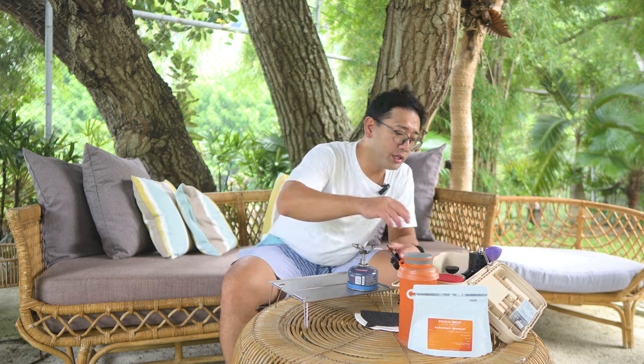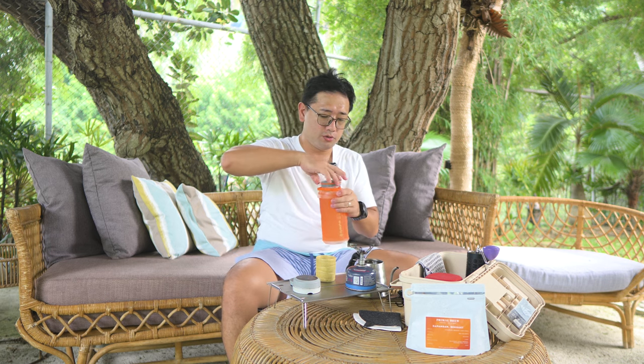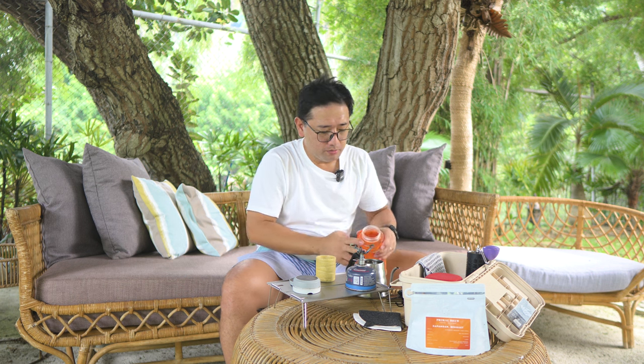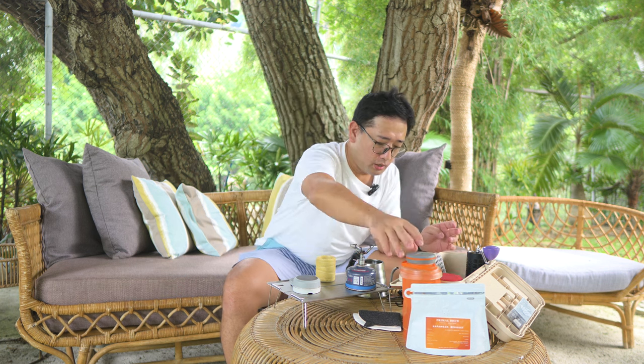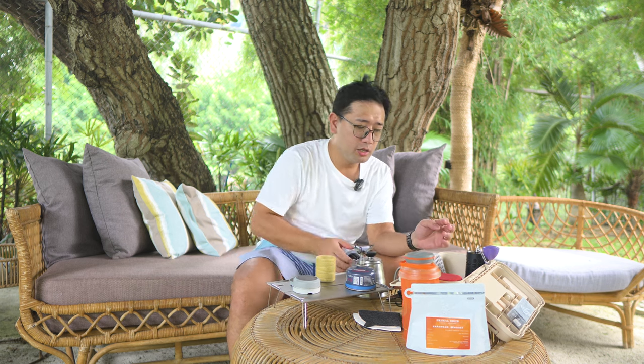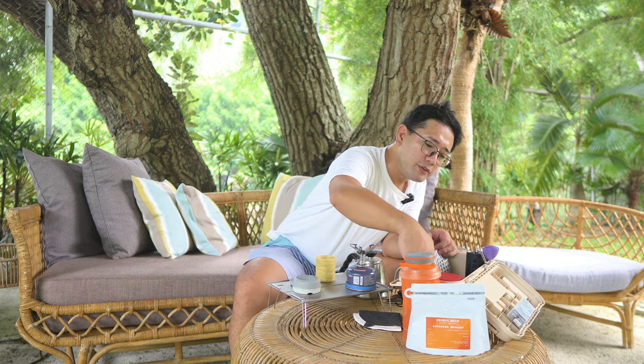On Amazon, it is one of the cheapest portable stoves to get for when you are biking. The water that I'm using is still mineralized by Calibrate — still the same water. And then we're gonna start boiling this water before we start preparing our coffee.